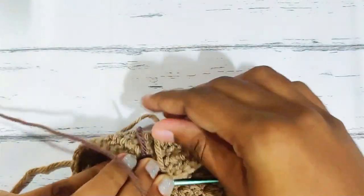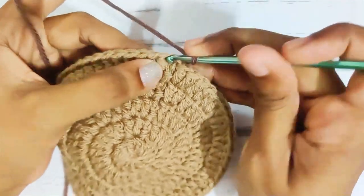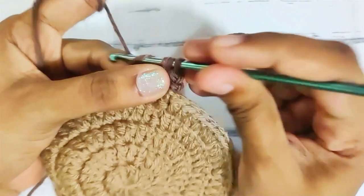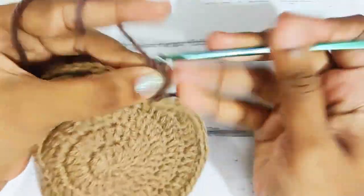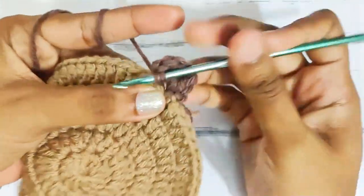Weave off this yarn. Next round, chain 1, then 1 single crochet in the same stitch, followed by 5 double crochets in the same stitch. And last, 1 single crochet in the same stitch.